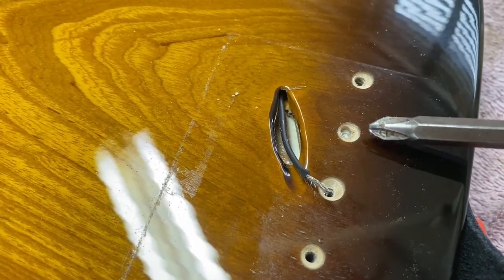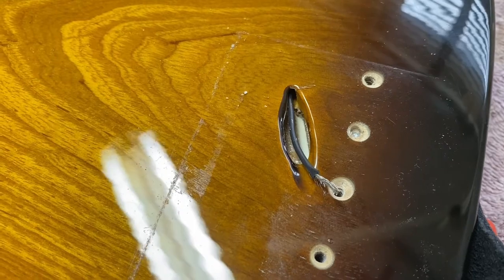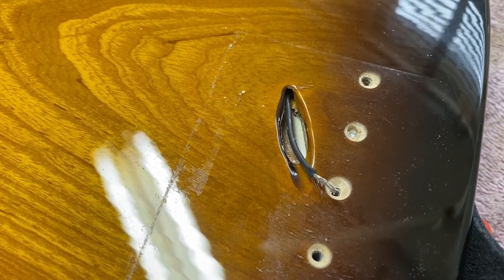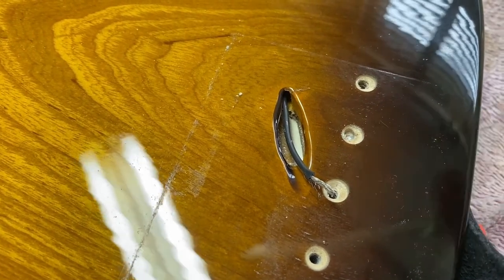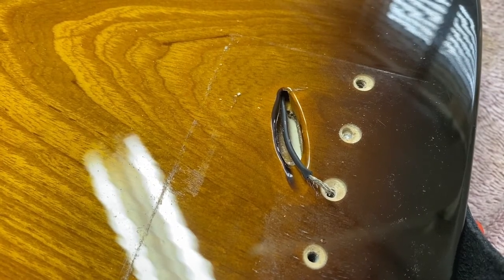You can see the problem here - the screw is broken right down below the surface, so there's no way of grabbing it. Drilling it out can be risky as well; you can end up slipping off and causing more damage to the wood. So it actually works out neater to just take a plug out around the screw. I'm going to show you how to make the tool to be able to take that little plug out.